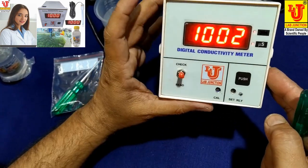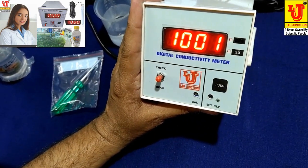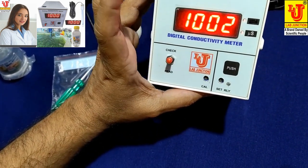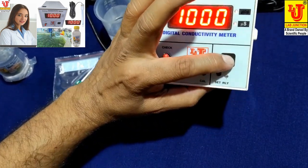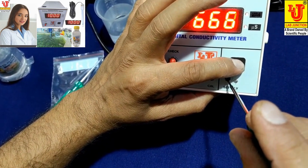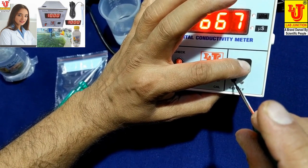You can set your desired value from the set relay position — just push this and set your desired value from the set relay position control.